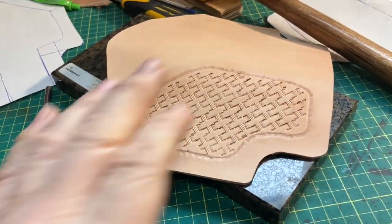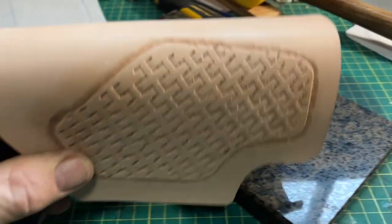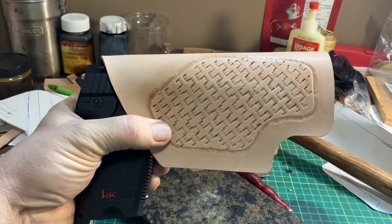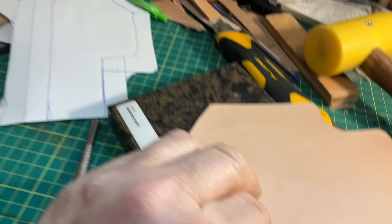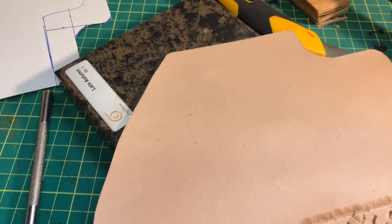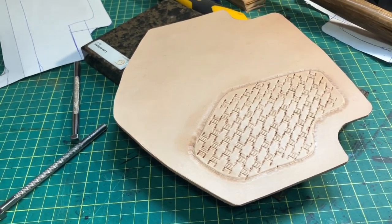Just finished up the stamping - I think it's going to look all right. There are a few mistakes in it, but I haven't done any stamping in years now. It's coming around though. What we're going to do now is put on the belt loop - I've got to figure out what dye I'm going to use first - and then we'll put the welt in and get her together. Check back later.